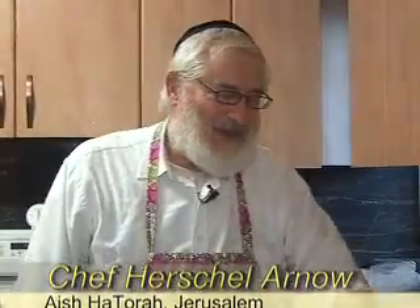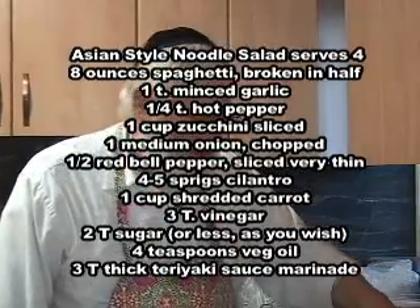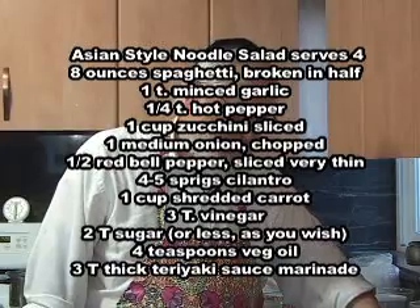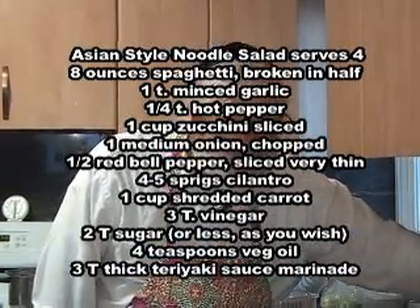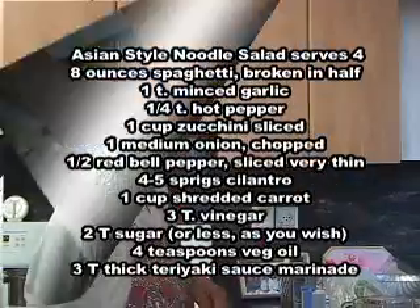Okay, here's the ingredients. We have spaghetti, we have crushed garlic, hot pepper, zucchini, onions, pepper, kuzbara, and we have carrot, a little bit of vinegar, sugar, oil, and we have teriyaki sauce.